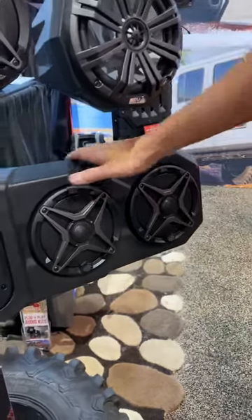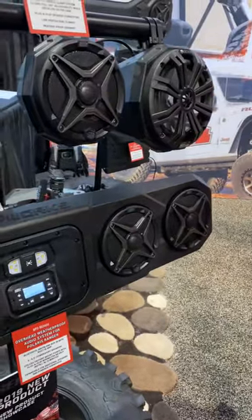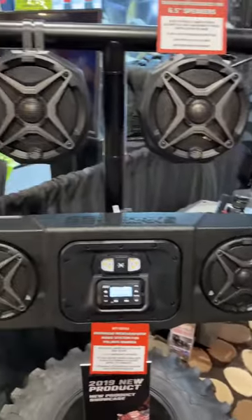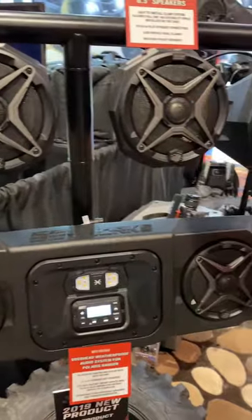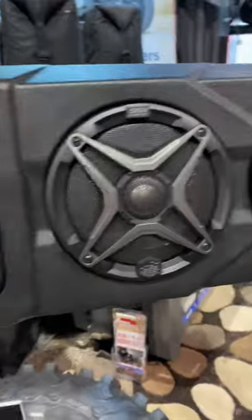What this is, is a molded enclosure that's going to go right overhead. It tucks in cleanly into the cage, doesn't take up any headroom, doesn't block any visibility like some other systems can. And it has four full-size 6.5-inch speakers for the most amount of sound possible.